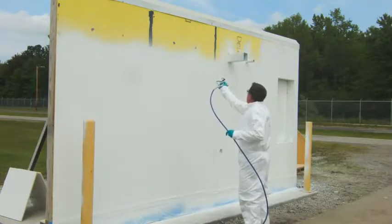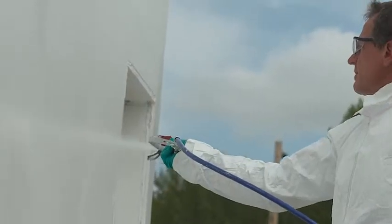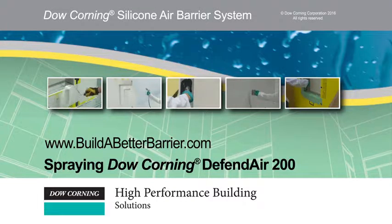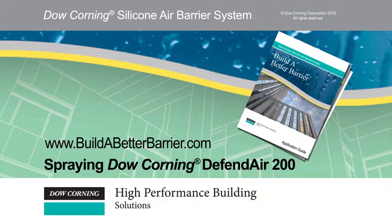Thank you for taking the time to learn about Dow Corning's Build a Better Barrier system. You should now be able to apply Dow Corning DefendAir 200 to a flat wall using a sprayer. Please see our other videos for additional application information on the DefendAir air barrier system. Visit www.buildabetterbarrier.com for a copy of our application guide and for more information.